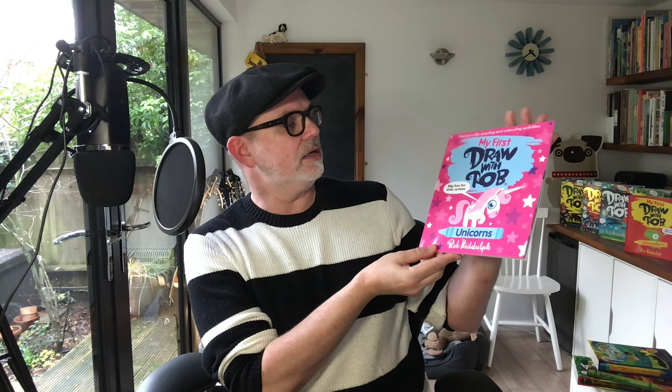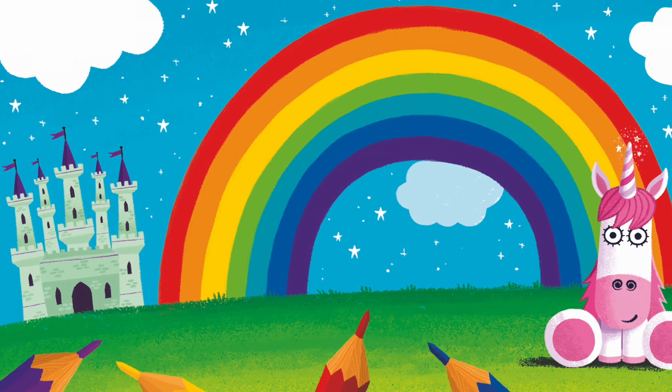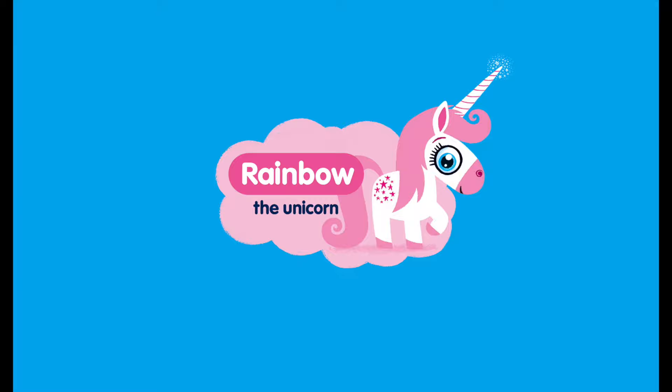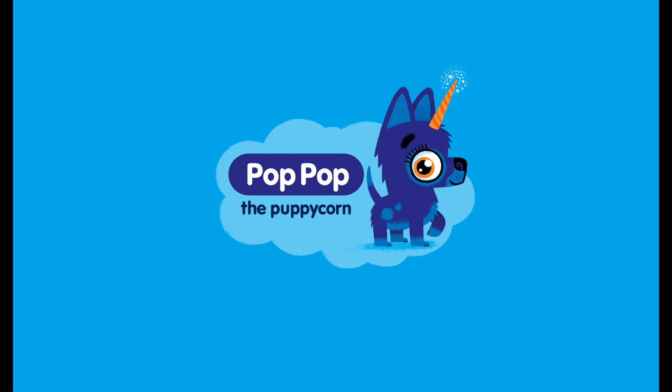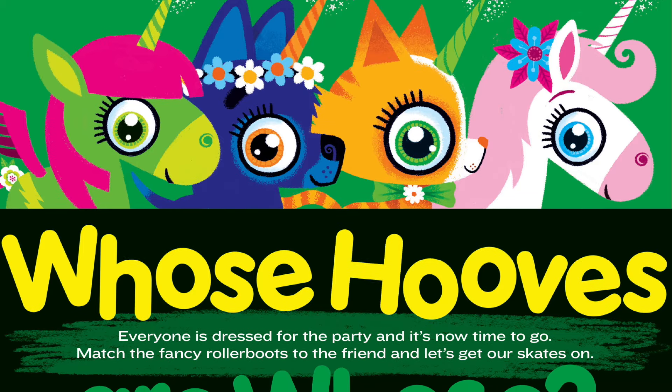Hi everyone, I'm just popping up at the end of your video. I hope you all enjoyed drawing along with me. I just wanted to tell you about the brand new My First Draw with Rob activity book — this time it's all about unicorns! A little book for little hands. Come with me to a place of fairy tale castles, starry skies, and enchanted lands, where you'll meet Rainbow the unicorn and her three best friends: Ali the Alicorn, Kitty the Kittycorn, and of course Pop Pop the Puppycorn.